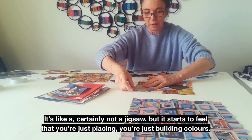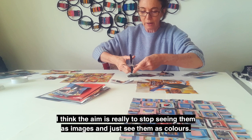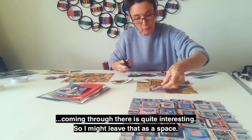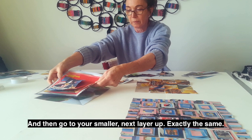It's certainly not a jigsaw, but it starts to feel that you're just placing, just building colours — turning them upside down, deliberately making them not match. The aim is really to stop seeing them as images and just see them as colours. Let the colours build up. Sometimes there's quite a nice shape of colours — the orange and the blue ribbon coming through is quite interesting. So instantly you've got your sort of first two layers built.